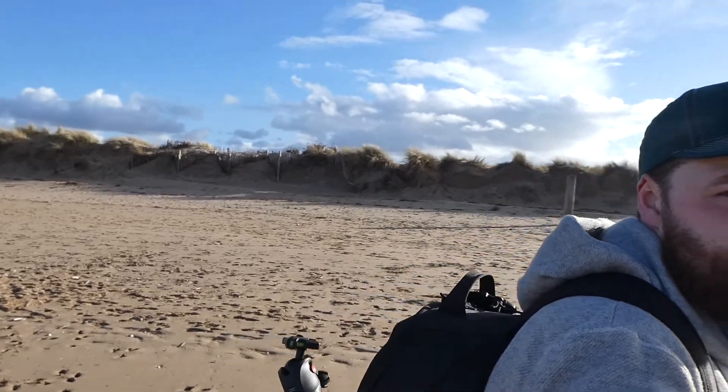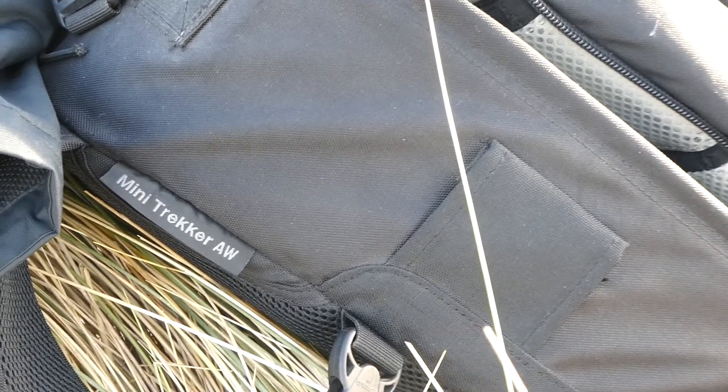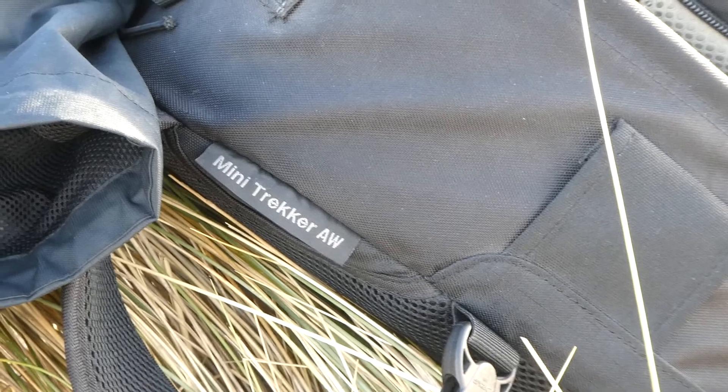I'll mention as well, I'm actually using the new camera bag today. It's actually an old camera bag but it's new to me — I just got it last night. I paid a tenner for it off a fella in my local camera club, and I'm dead happy with it. It's the Lowepro Mini Trekker AW. I think it's quite a few years old.